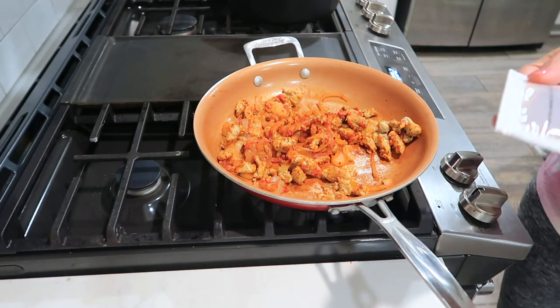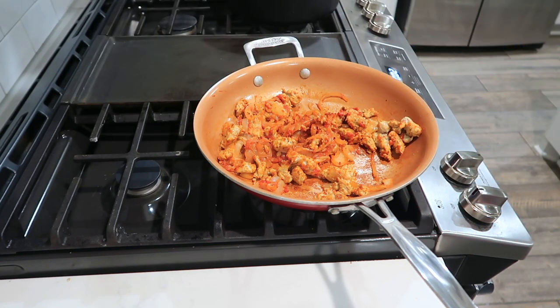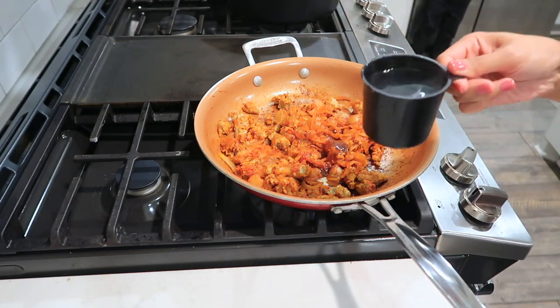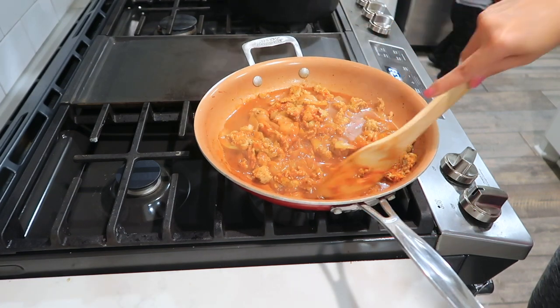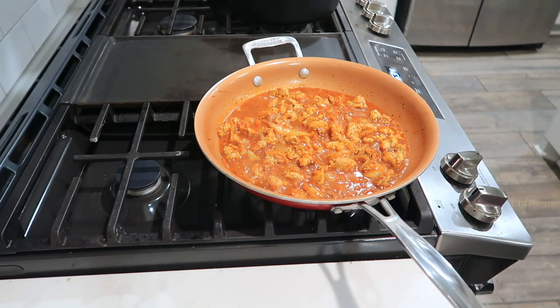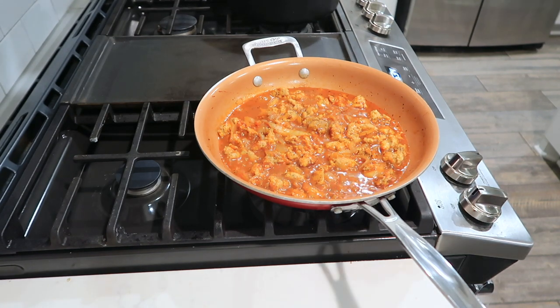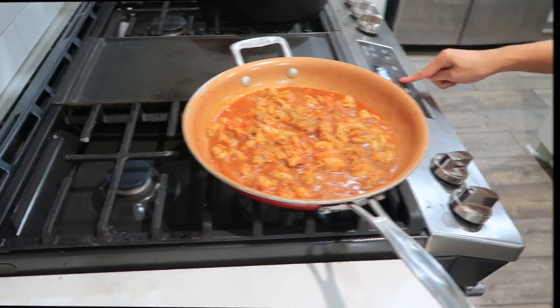After two minutes, we are going to add the concentrated chicken stock and one cup of the reserved pasta cooking water. This is really looking delicious. We have to add one more pinch of salt and pepper, and this is going to cook for another two to three minutes, so let's set the timer for two minutes.